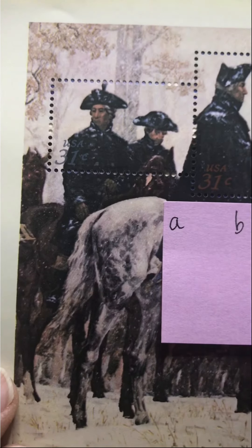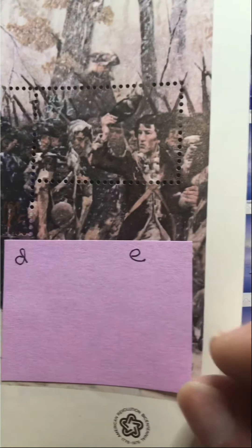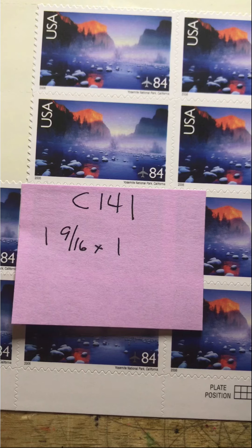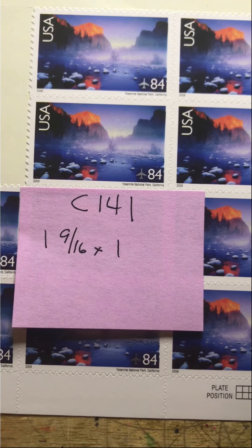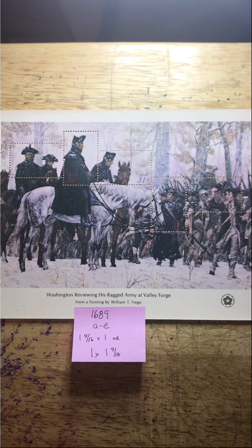It just reminds me of being on stage and being designated as third sailor from the left in South Pacific. Here is the larger view of the stamp set — Washington at Valley Forge.